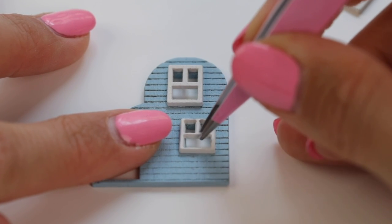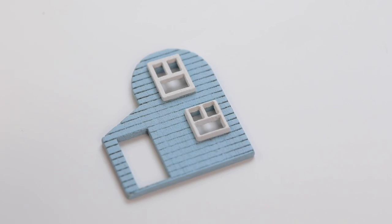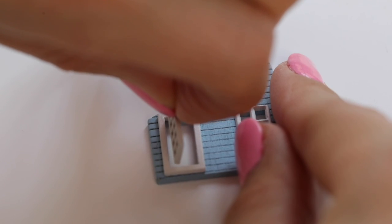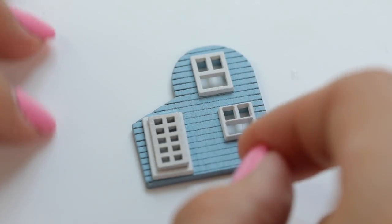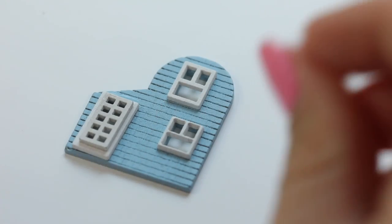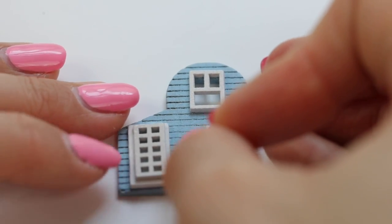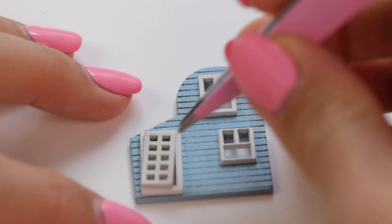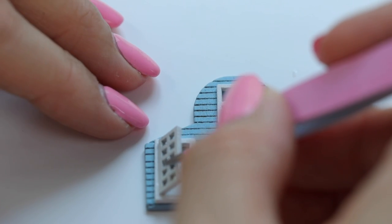Next glue on the windows — these are so tiny that you might have to use tweezers. Attaching the door was quite tricky because the instructions tell you to keep it slightly open. The easiest way to do this is to apply a generous amount of glue and then wait until it's half dry so it's less slippery. Then place the door in the correct position and use a tiny object to keep it propped open.